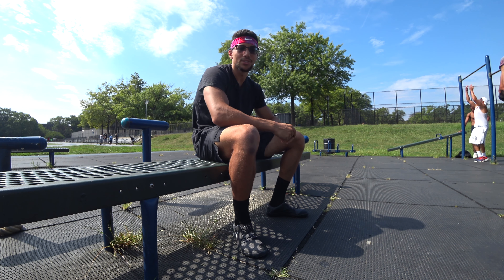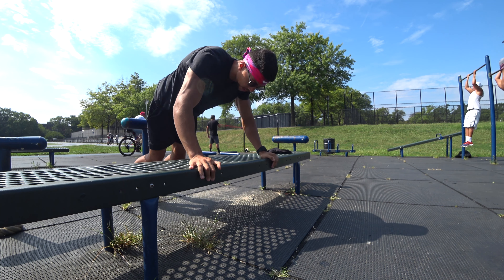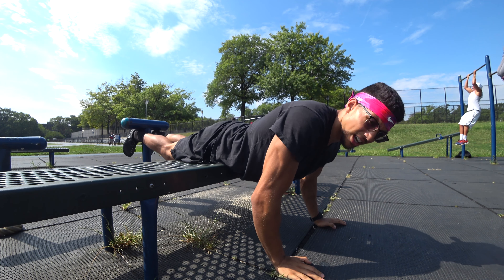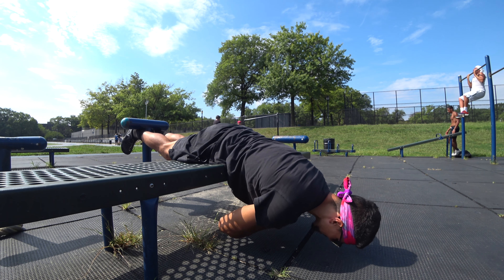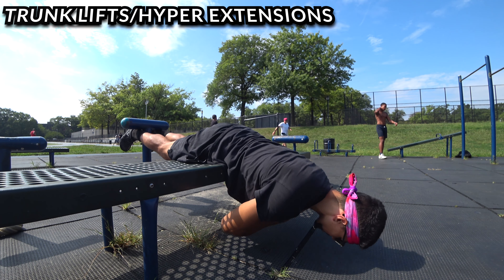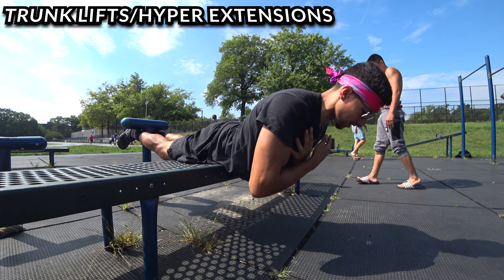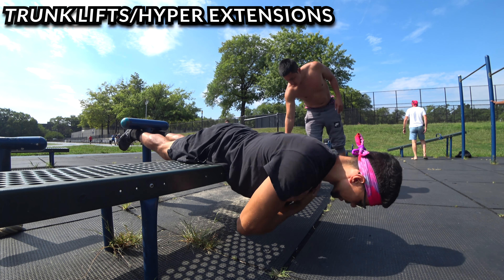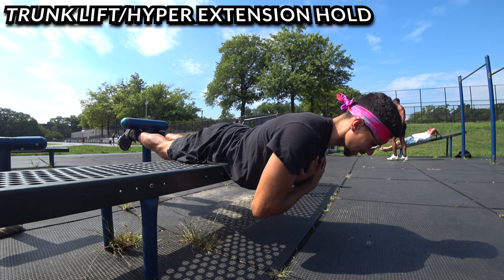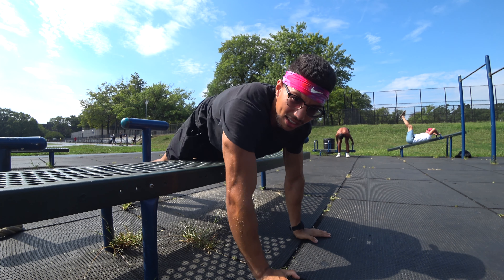The second-to-last exercise is trunk lifts. It's almost like supermans, or you can use the hamstring machine at the gym — hook your legs in, let your trunk go all the way down, then lift yourself up. Cross your arms over your chest for a safe position, and don't go higher than level with your body. If you want an extra burn, you can hold at the top — that makes it more challenging. Quick 10 reps and we move to the next exercise.